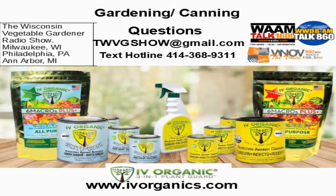Now back to the Wisconsin Vegetable Garden Radio Show with your hosts, Joey and Holly Baird. If you've got a question, you can certainly send us a text on the instant access IV Organics 3-in-1 Plant Guard hotline at 414-368-9311.